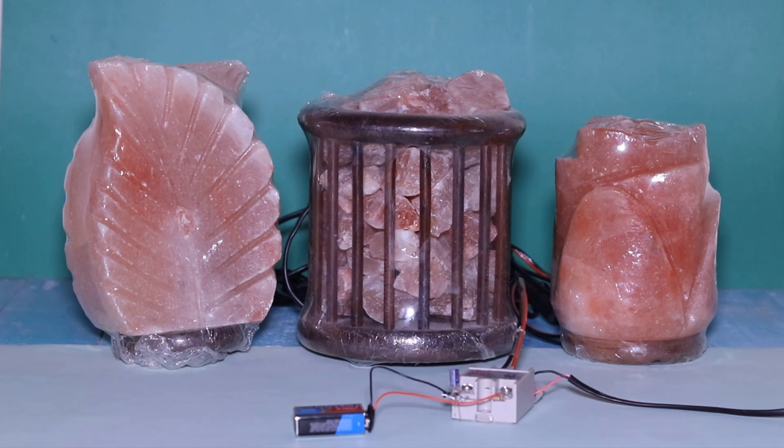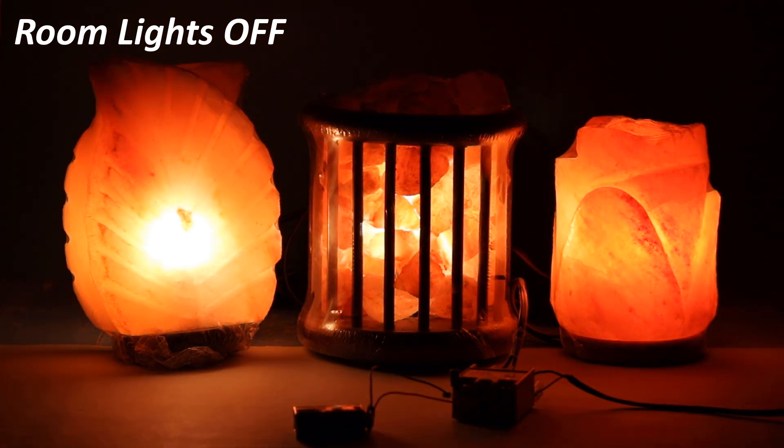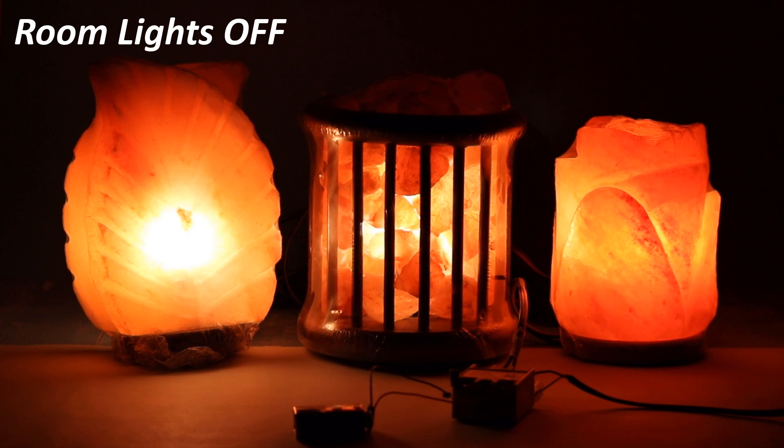Hello friends, welcome to Ideas TV. In this video, I will show you how to make an automatic night lamp circuit at home. This is an automatic circuit that turns on the lamps in the absence of light.